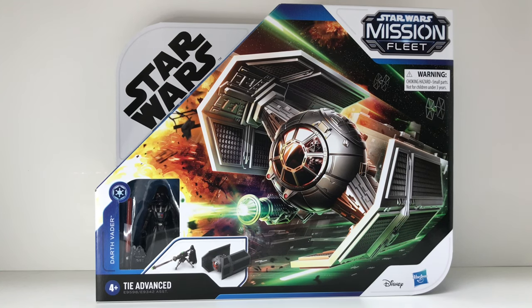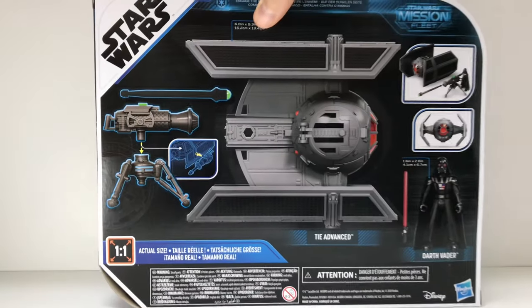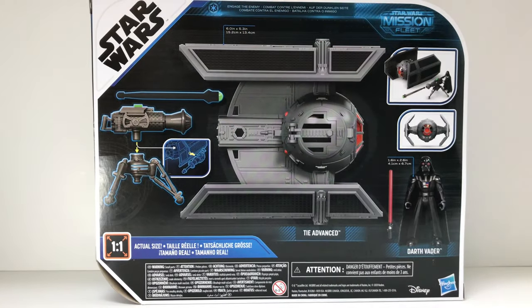You can get figures and vehicles, which in the six-inch line they just don't make a lot of vehicles, and in the three-and-three-quarter line they're really not making them much anymore. So the Mission Fleet is the way to go right now to collect Star Wars. I picked up what looked the best to me: Darth Vader and his TIE Advanced.